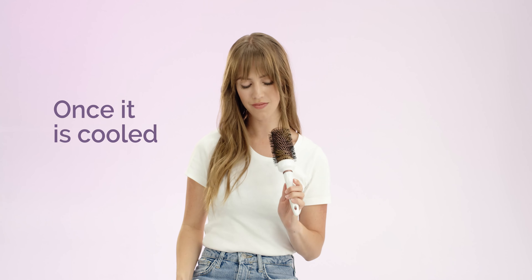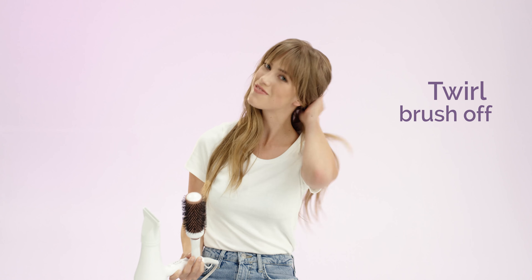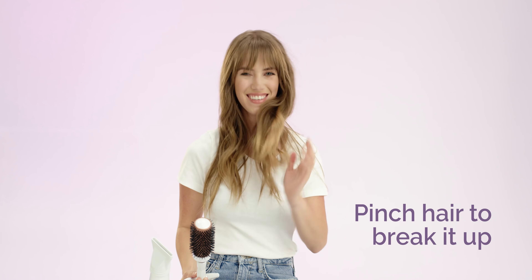Move the dryer away and let the hair cool on the brush. Once it is cooled, gently twirl the brush off. You can then pinch your hair to break it up.